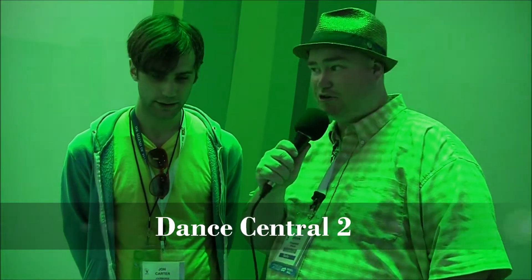We're here at E3 2011 and we're speaking to John Carter, producer on Dance Central 2. Welcome. Thank you very much.